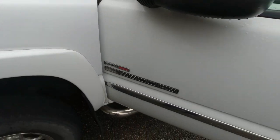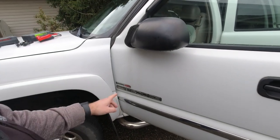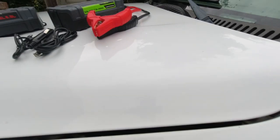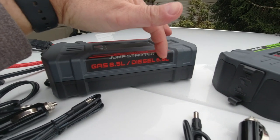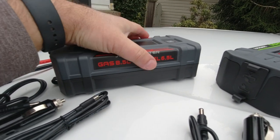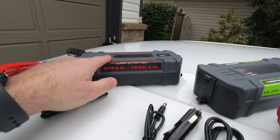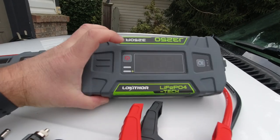My particular truck is a 2005 GMC Sierra 2500 HD with a 6.6 liter Duramax diesel — that's 0.1 liter larger than the 6.5 liter diesel rating for this unit. But we're going to give it a try and see if it will start the truck on a full charge.